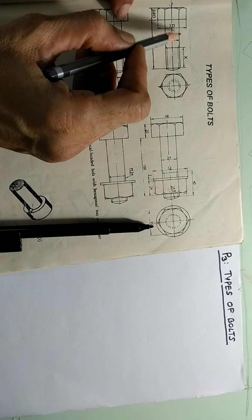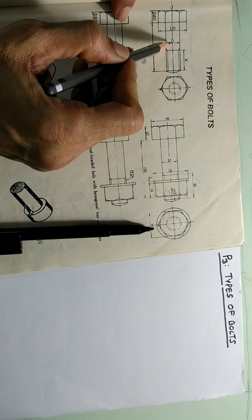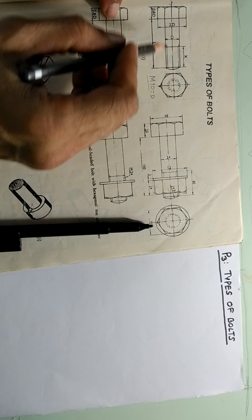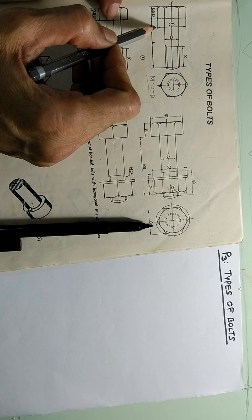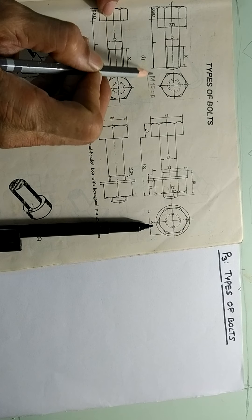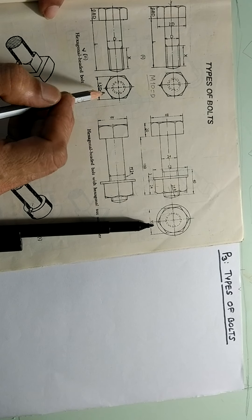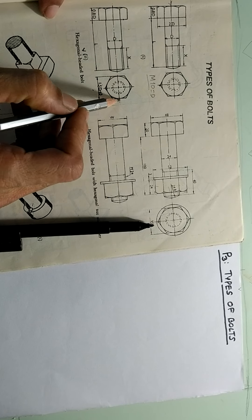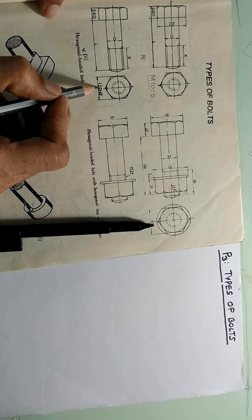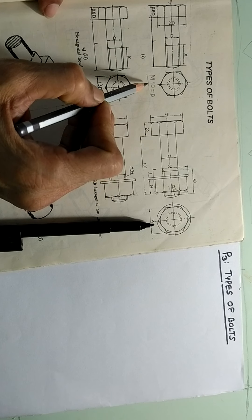Then some other proportions are there. You can see the across corner distance — from this corner to this corner — that is called the across corner distance, which is double the size of the bolt. So when you say there is a bolt of size M10, that means D is equal to 10, and accordingly this becomes 2 times 10, that is 20. This is the thickness of the head, which is 0.8 times the diameter, which will be 8 mm for a 10 mm bolt. The size across flat comes out to be 1.5D plus 3. So all the dimensions are mentioned in terms of capital D, which is called the size of the bolt.